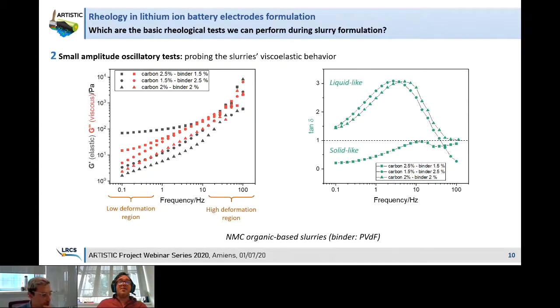Thank you for giving me the opportunity to talk. In the Artistic Project, we are working on modeling strongly connected to experimental characterizations at different stages of the manufacturing process. As Emiliano showed today for the slurry case, we are also working on solvent evaporation, calendaring, and electrochemistry as well.